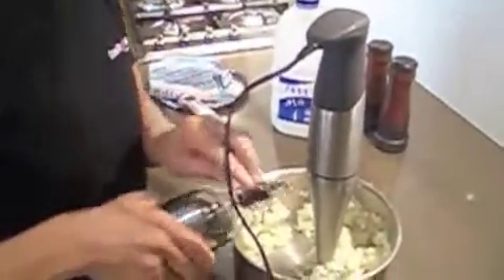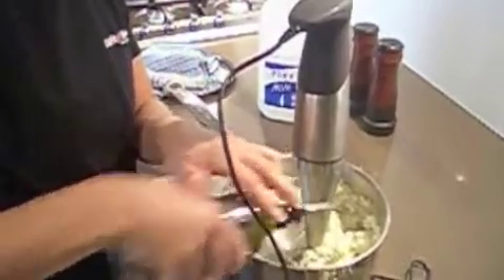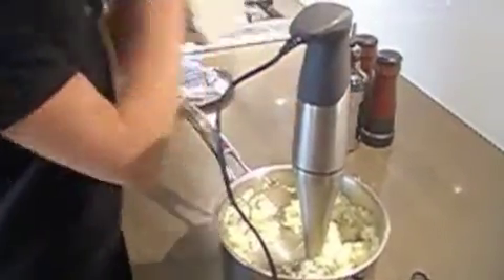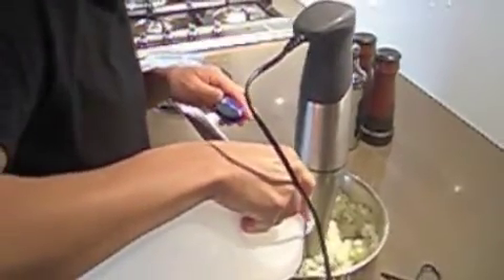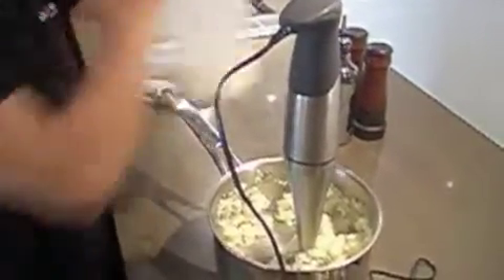I'm going to put in a little bit of oil just to make it a little bit smooth. Just a little bit, because it's pretty watery already. Then just a little bit of milk to make it more like a mashed potato.